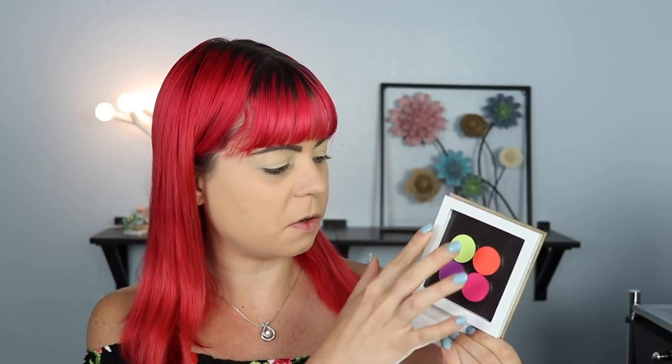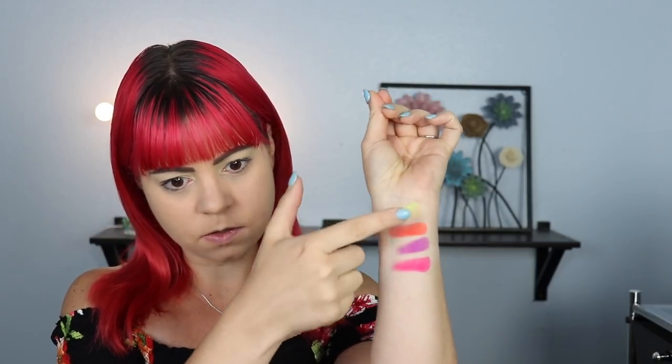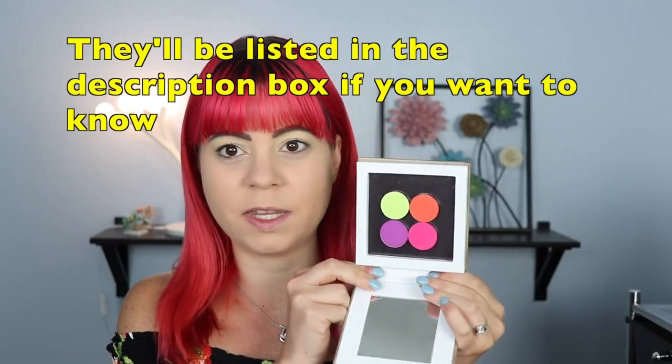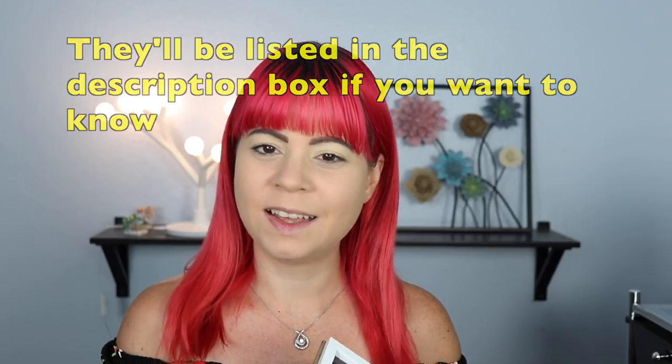Let's just swatch these because I want to see how they swatch. So the lime green didn't swatch as good as the orange, the purple, and the pink. We'll see what happens when I put them on the eyes because swatches are not everything. I don't need to tell you the names of all of these because there's only four and they're obviously very different - so if you go on the website and see a lime green, you know which one it is. We're just going to call them by what they are.